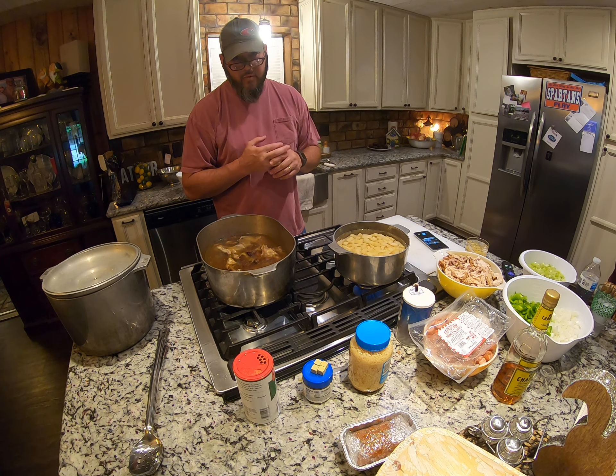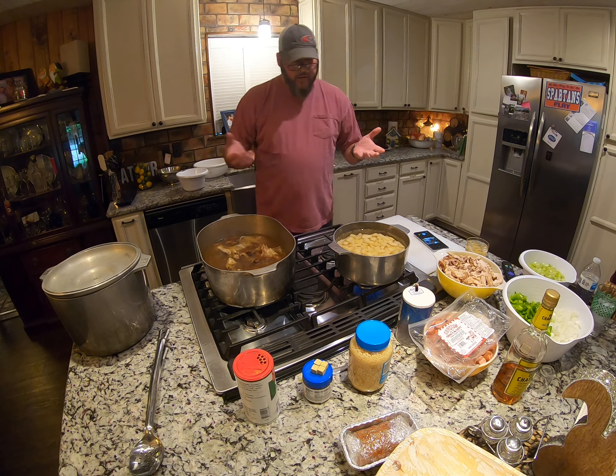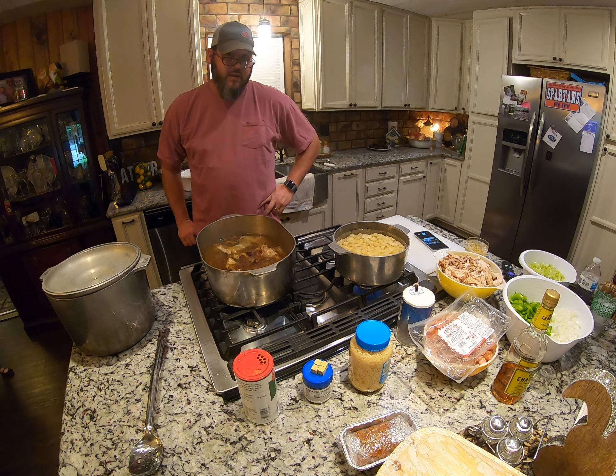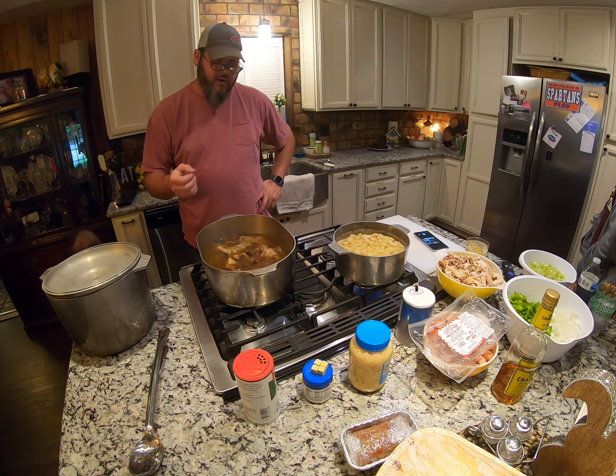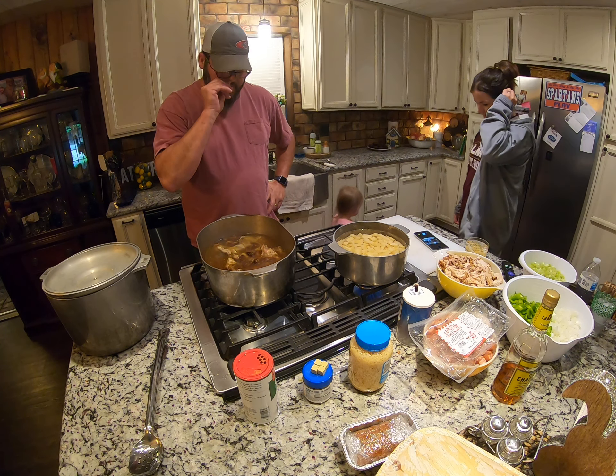This is my own creation — it's a fried turkey gumbo. I did it one year after we fried a turkey for Thanksgiving. We were tired of eating turkey and ham and all that, so at Christmas time I did a gumbo out of the fried turkey bones.